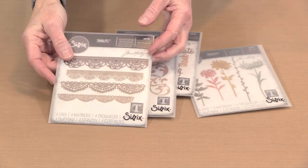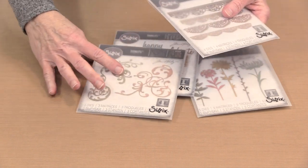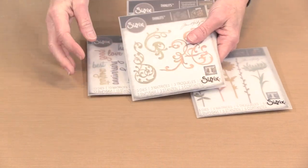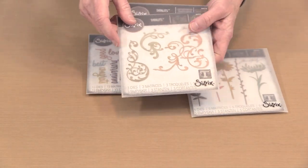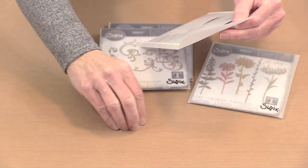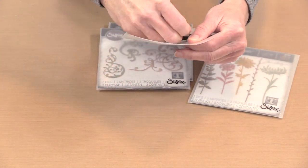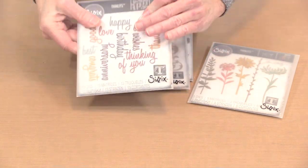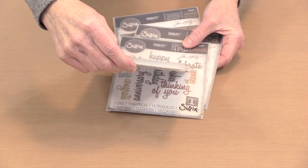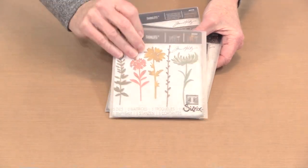From Tim, we have this marvelous one named Crochet. This one is named Adornments — it's got all these funny fun filigrees, these kind of curlicues. This one is named Celebration Words, and it's Script. And then finally we have this one named Wildflower Stems Number One.